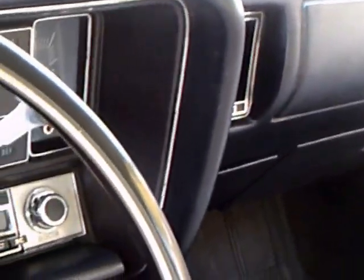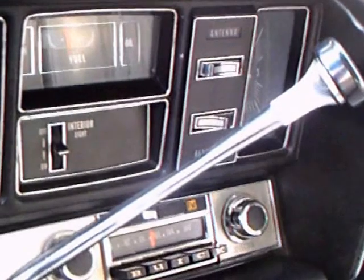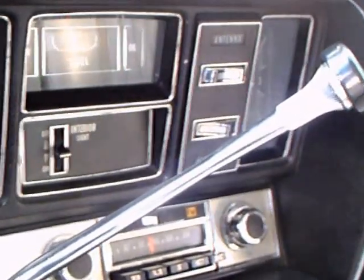The front has a bench seat, which is, for a sporty car, kind of unusual. Notice the power windows and a nice view of the instrument panel.